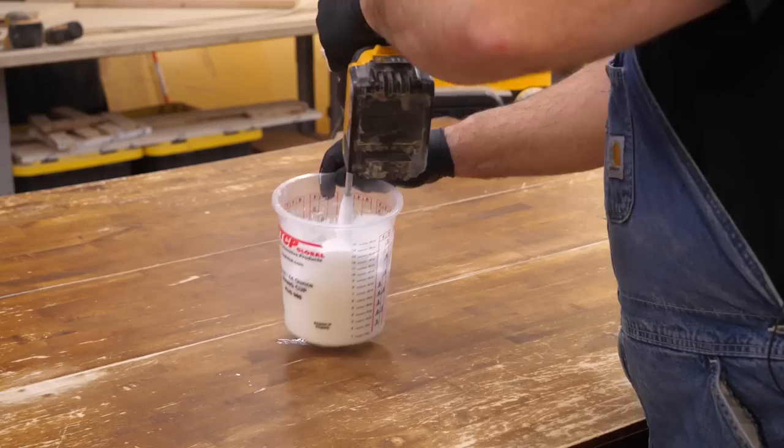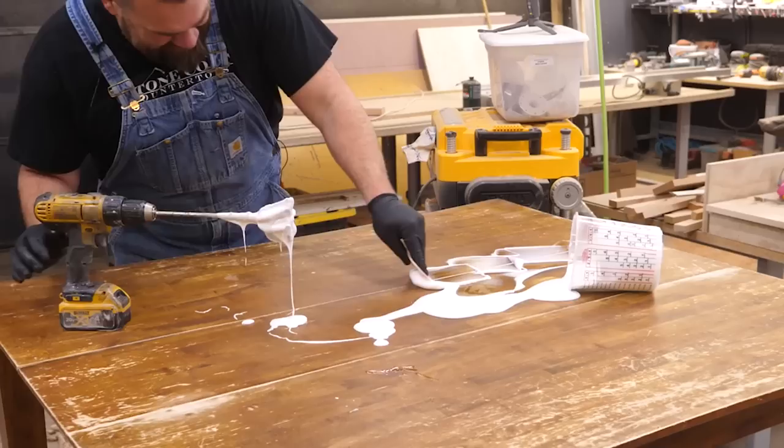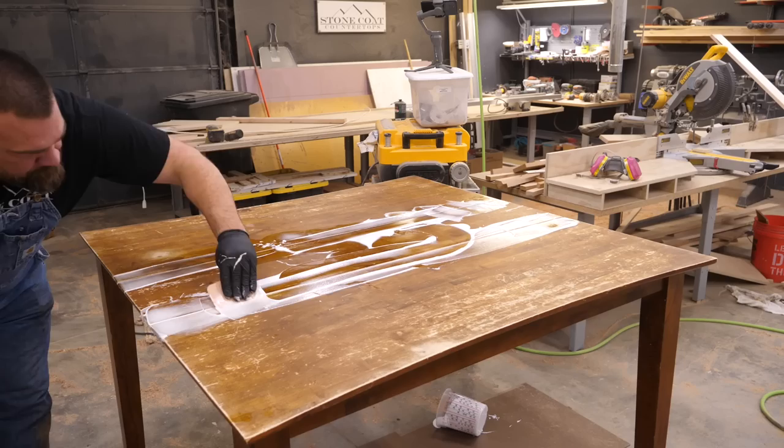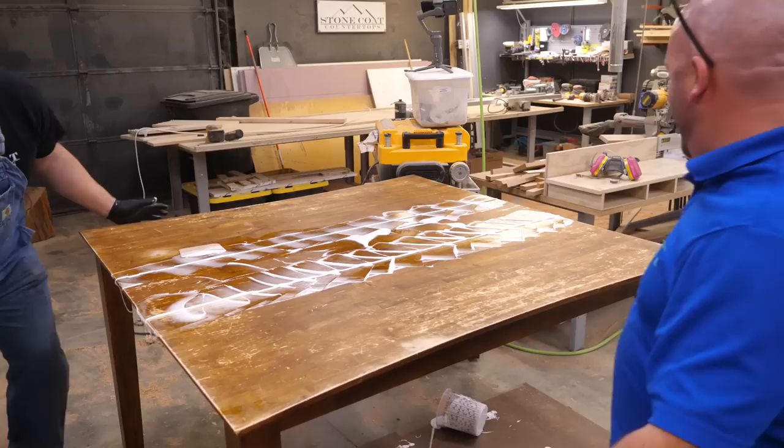Pour that epoxy out of the bucket to keep it from setting off prematurely. Using a Bondo spreader, get the thickened Quick Coat into both sides of the table leaf. Cover the floor to catch any drips and use your Bondo spreader to remove any excess Quick Coat before it dries for easier sanding.